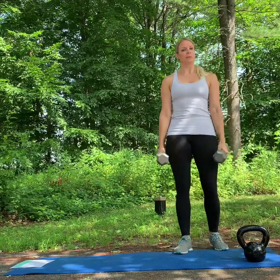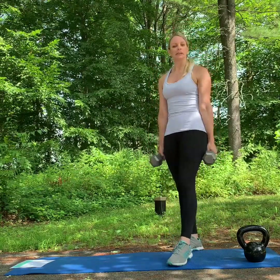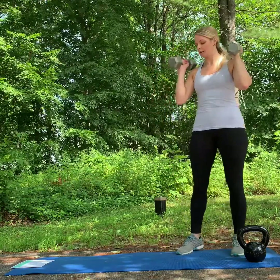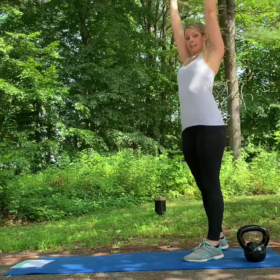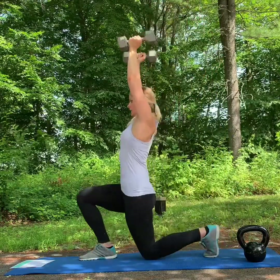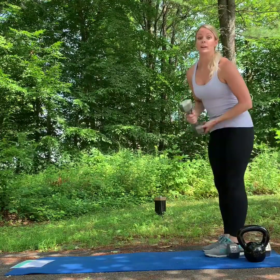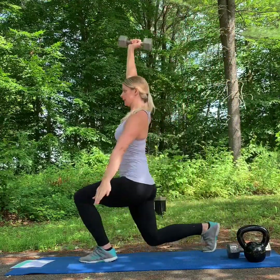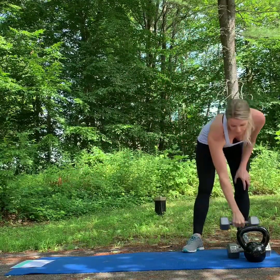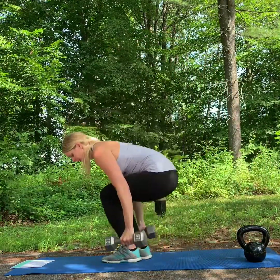Next we're going to move into overhead weighted lunges. This does require some mobility overhead, so if you're limited here, do the same lunges that we did on day one — either with the weights at your side or here on your shoulders. For the overhead version, the weights are overhead and you're lunging. Some people find it a little easier to do one dumbbell as they lunge, and then you would just alternate your arms on each side.